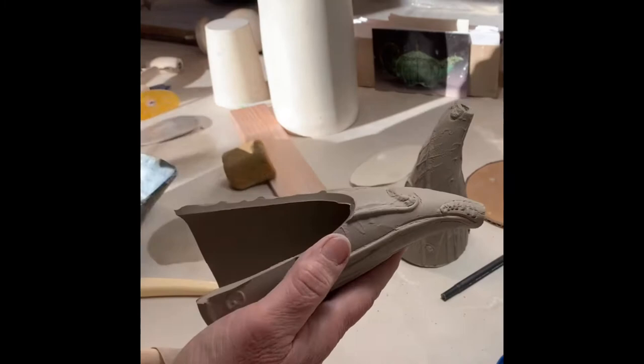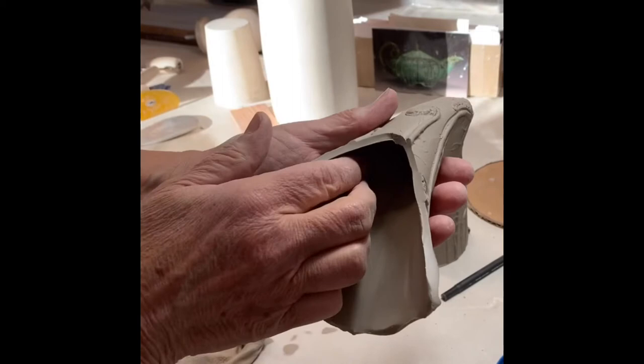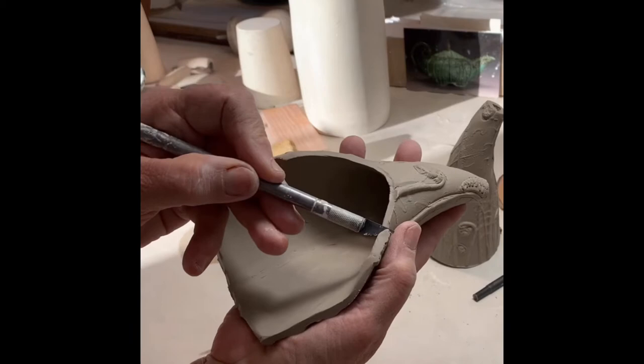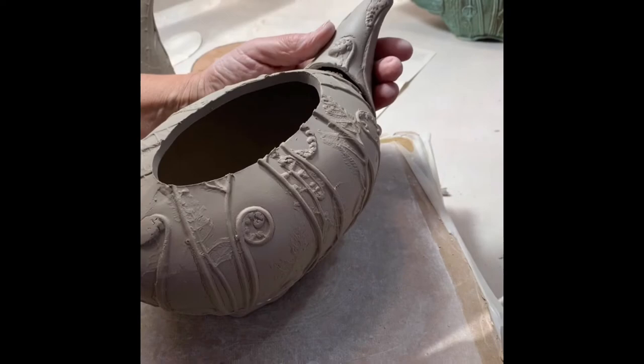You can do a lot of shaping from the inside, depending on the body of the teapot that you're trying to attach it to. Please note, this X-Acto knife is very dull. I use it because of the thinness of the blade — it can go through the clay with very little resistance.